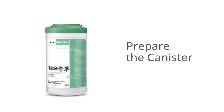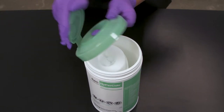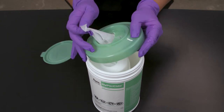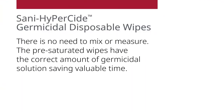Step 1: Prepare the canister. Always dispense wipes through the canister lid. To prepare the canister to dispense the first wipe, find the center of the wipe roll, then thread it through the large opening in the canister lid and pull about one inch, then replace the lid. The pre-saturated wipes have the correct amount of germicidal solution, saving valuable time.